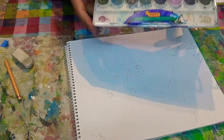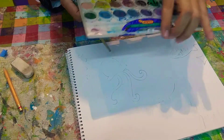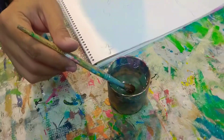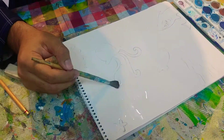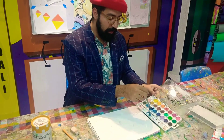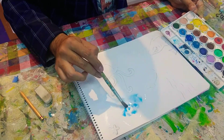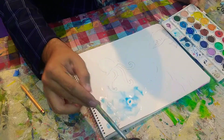Now we're going to take watercolors. I really like this brand because watercolors look so much deeper than others. I'm going to take a little bit of water with my brush, spread it on my paper, then take a little bit of color and embrace it across the artwork. Look — the shapes are appearing! That's so cool!